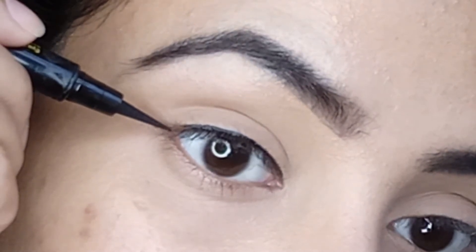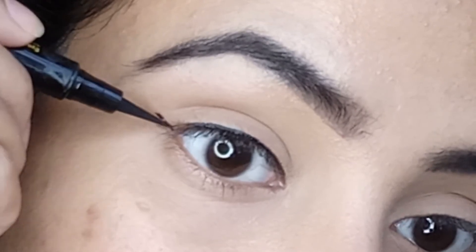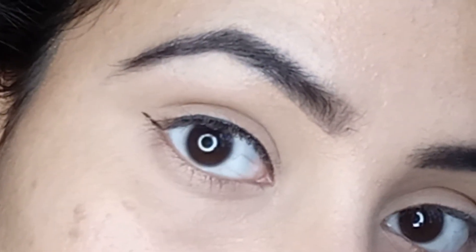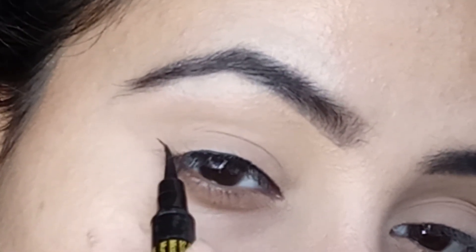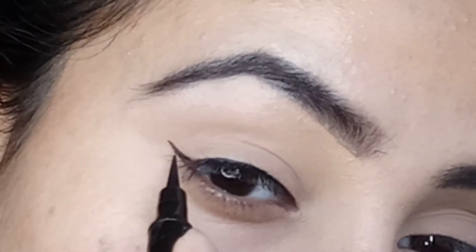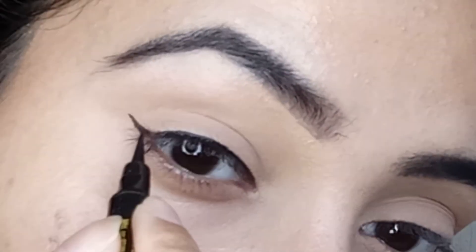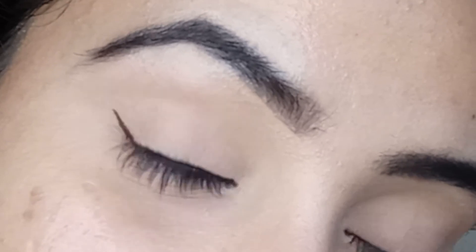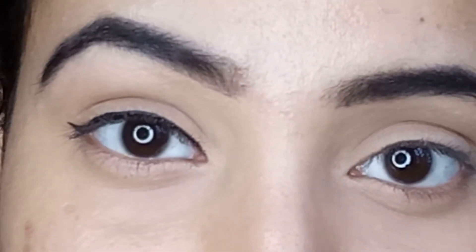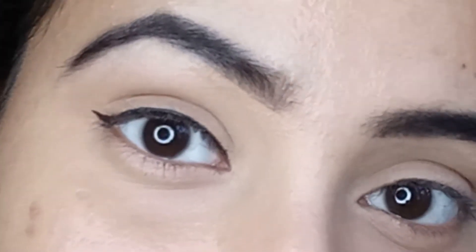For look number two, all you have to do is follow the direction of your lower lash line and extend it. I'm extending my lower lash line a little bit and also dragging the upper liner towards the tail to make a very small triangle, then just filling in the skin gaps. Our second eyeliner look is ready — this is called a baby wing, which gives a small, precise wing that is super forgiving for all eye shapes.